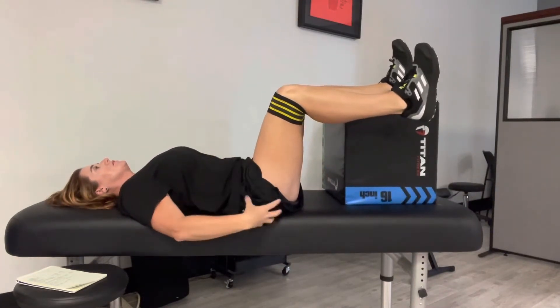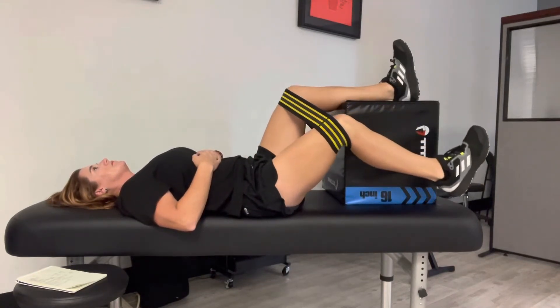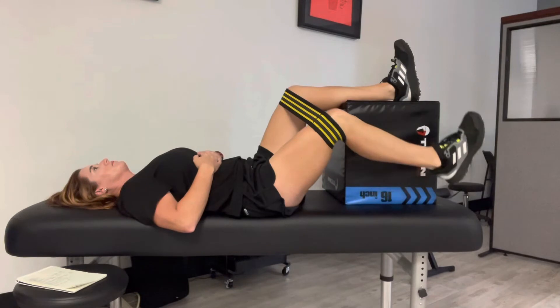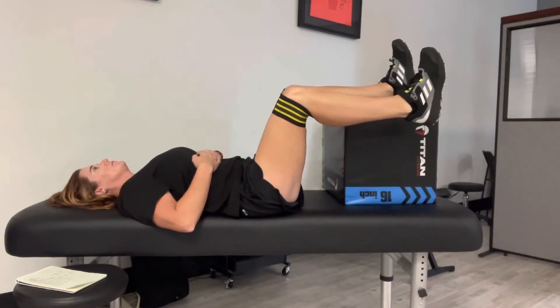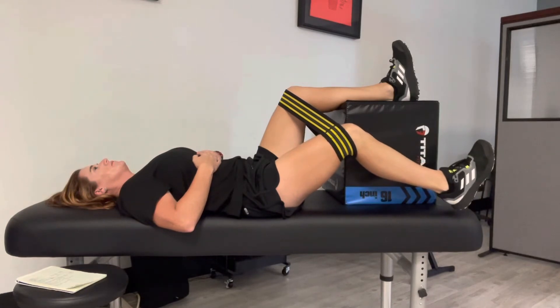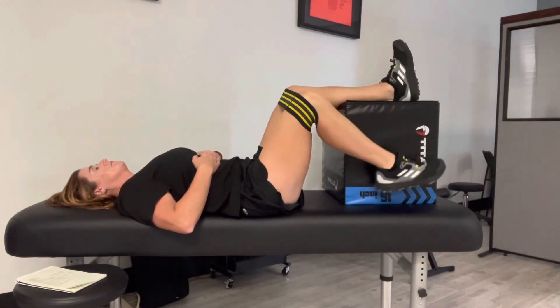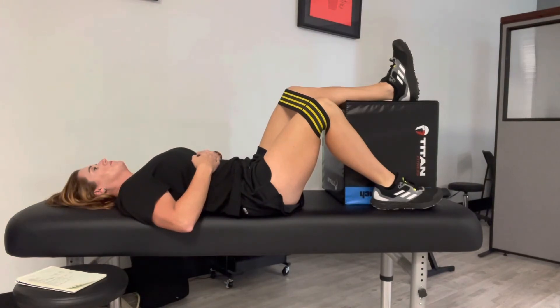When you do this you should have an increase in glute tension because you're really working your glute on this. Make sure your abs stay tight the whole time, and when you're bringing that thigh down towards the floor you should feel your glute contract even more. If you keep your knee bent during this exercise it will be easier.